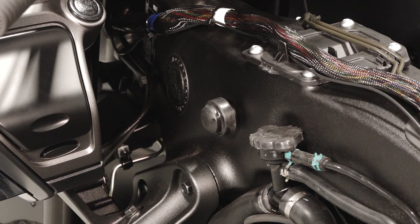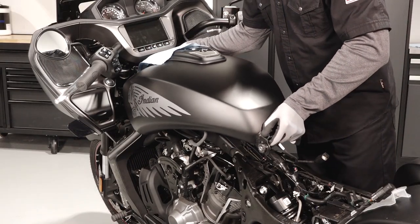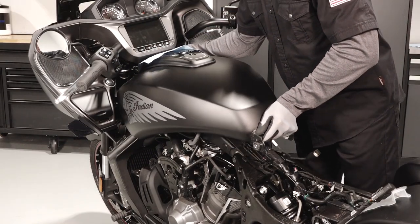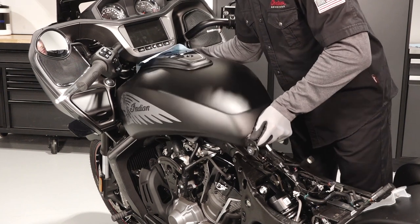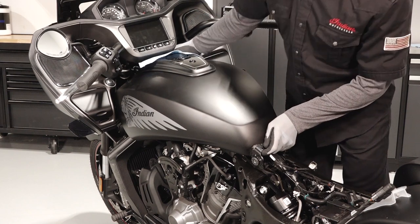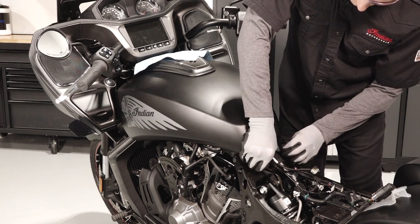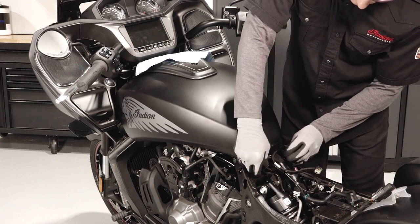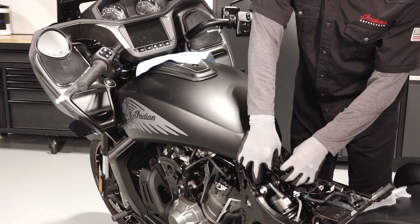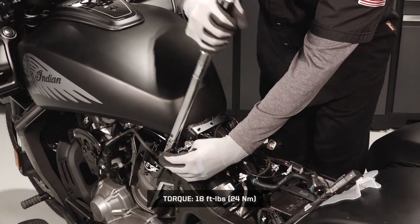Ensure the forward tank isolators are fully seated and free of any debris or damage. Using a clean cloth to protect the finish, reinstall the fuel tank on the chassis and slide forward until fully seated on the isolators. Also ensure the rear tank isolators are installed properly and free of any damage. Lower the rear of the tank into position over the rear mounting bracket, then install the fuel tank fasteners and torque to specification.